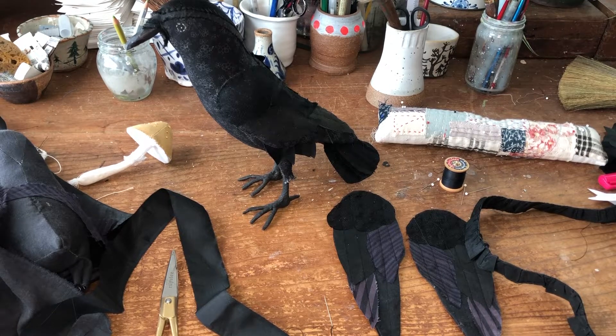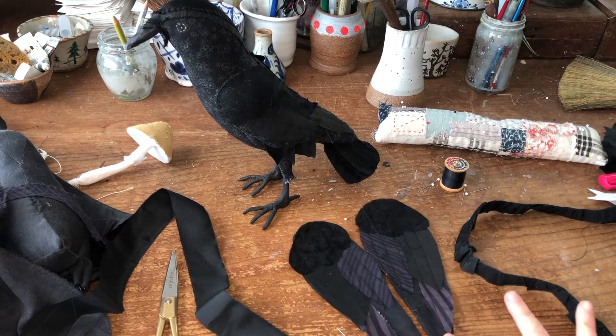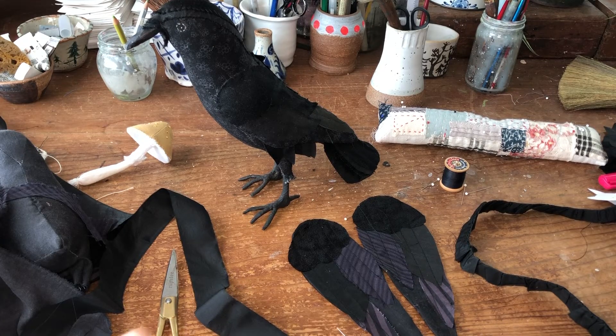Hey everybody, welcome to week two of the crow sew-along. Today we're talking about wings and tail. I've already made my wings according to the directions, but now I want to show you an extra level of awesomeness that you can include in your wings.